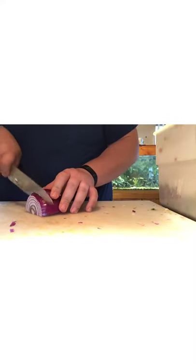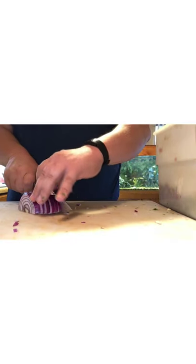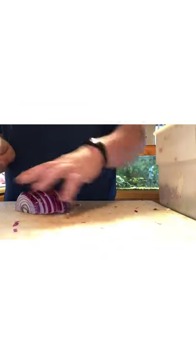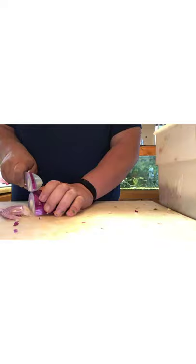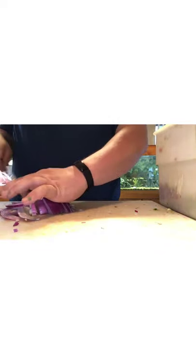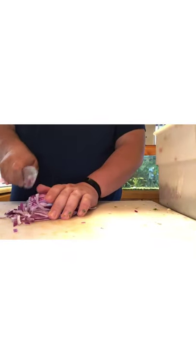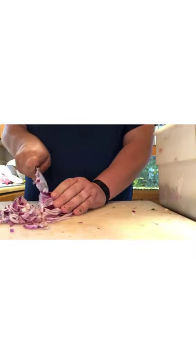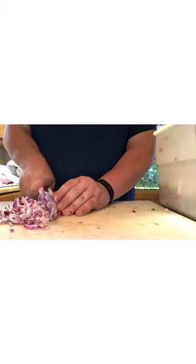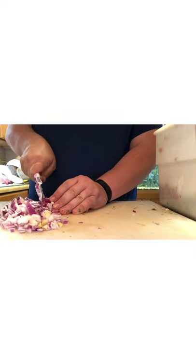Let's get the rest of that onion cut, then get that container covered, because covering the container will help keep the vapors from the onion from getting out. If you're wondering why the onion makes you cry, go look it up — it's kind of interesting what ingredient the onion is producing to defend itself and how it interacts with your eyes. I looked it up and I don't remember, so you all have homework — you weren't expecting that.